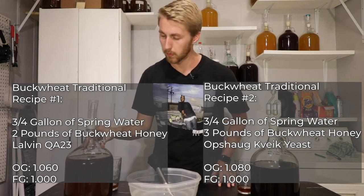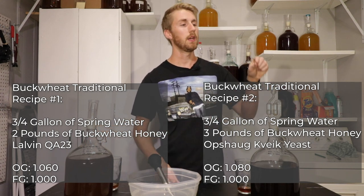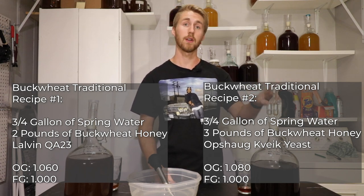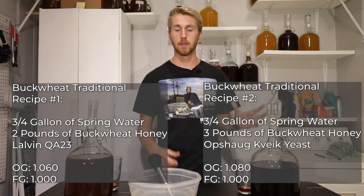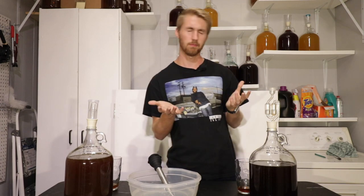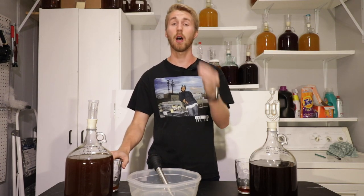This one started at 1.060. The second mead uses Oopshog Kavik yeast. It was three pounds of buckwheat honey, three quarters of a gallon of water, and a vial of Oopshog Kavik yeast. The Kavik yeast is different because it is known for fermenting in hotter areas — it's a very strong, confident yeast. A lot of people use it for fermenting in really hot situations.